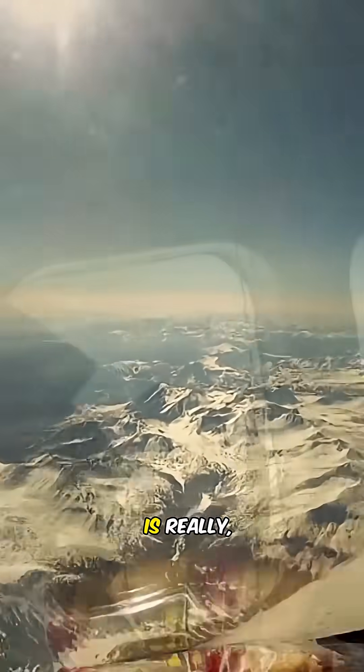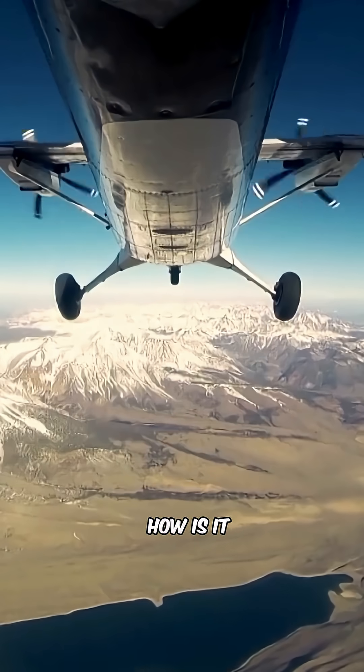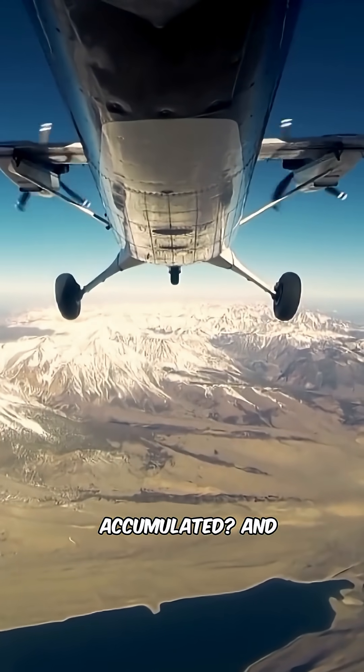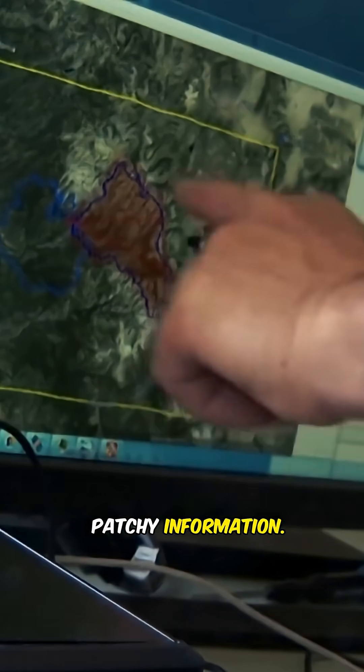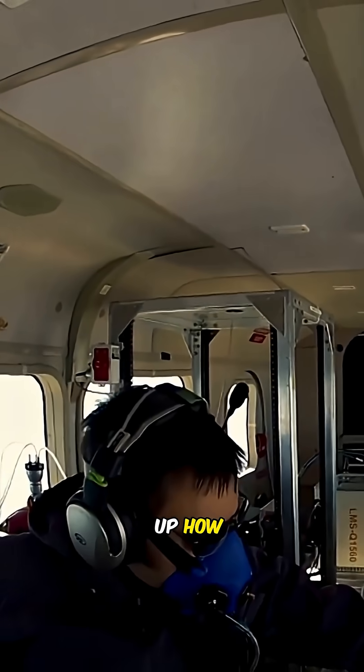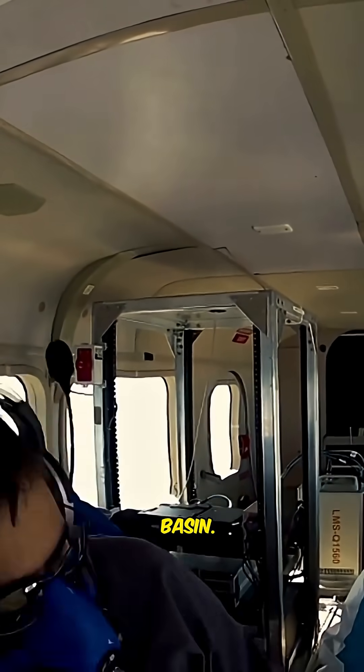Understanding the snowpack is really, really important. How fast does it melt? Where does it melt? How is it accumulated? And until this project, we really have not had spatially complete information — we've had very patchy information. We can now add up how much water there is in the mountain snowpack in the entire basin.